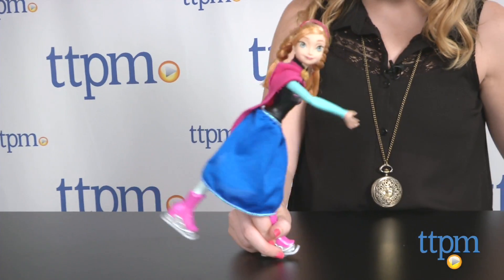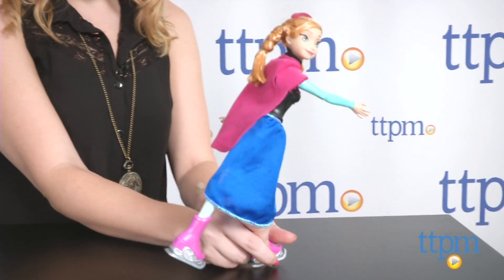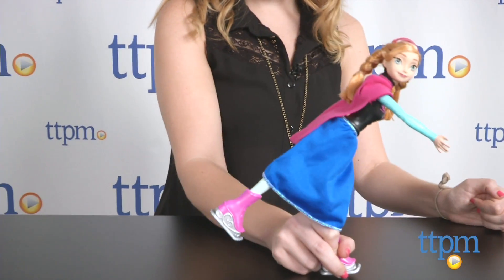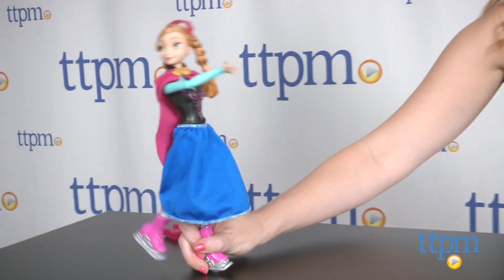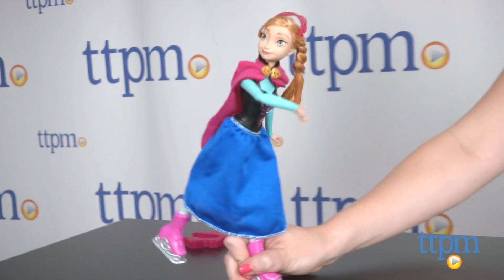We actually found the doll works better without this base though. Overall, we found the actual skating movements of the doll a bit stunted. She moves between two moves — upright and the forward lean — very rapidly, so it looks more like she's bracing herself to fall rather than skate. We think had the doll held these positions a bit longer, it would look much more fluid and natural.